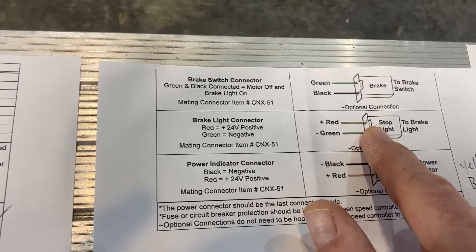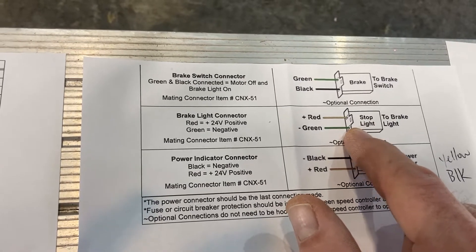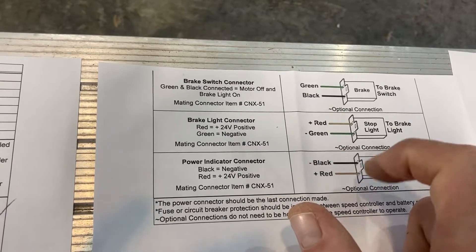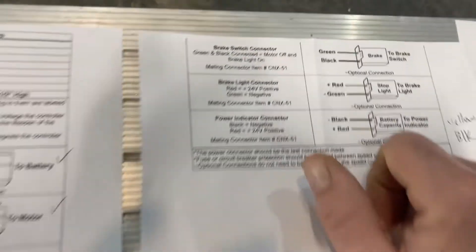The brake light connector I might do here in a minute. I'm not sure if it'll turn on without the brake light switch hooked up, so I might just hook it up to the power indicator instead. But that's pretty much what I've got going on with it.